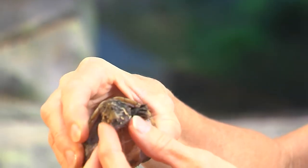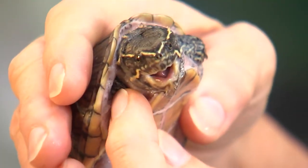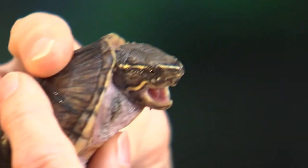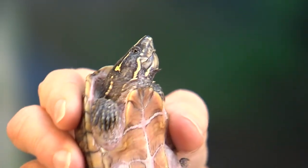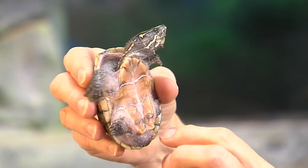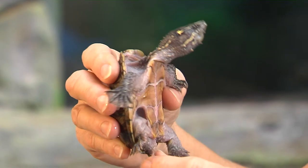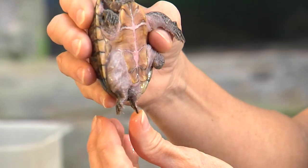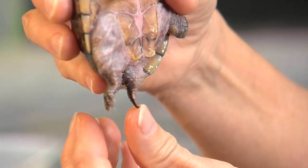He's got little barbels — little fleshy projections on his chin — so that as he's going along in the darkness underwater he can feel his way around. One way you can tell between males and females with some of our turtles is the length of their tail. You can see his tail is pretty long for a little turtle, so this is a little boy. If it was a girl, it would be much shorter.